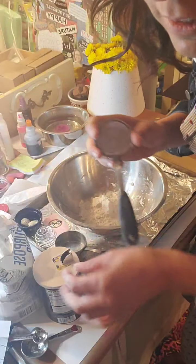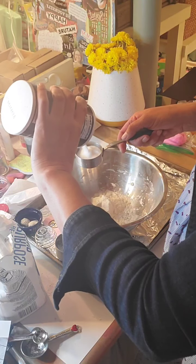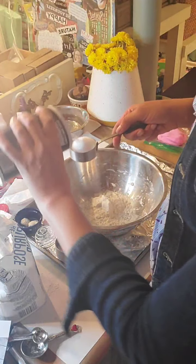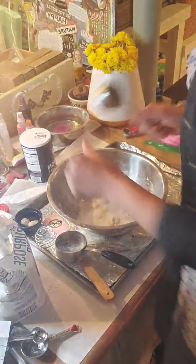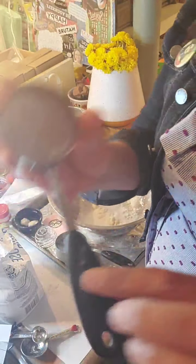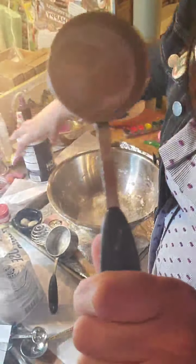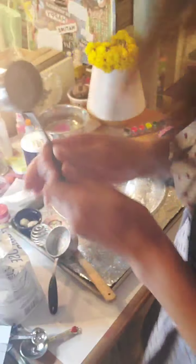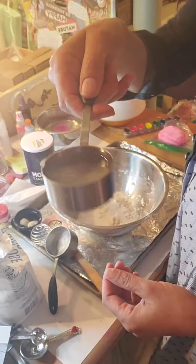So that was a half cup of flour. Now it's a quarter cup — one fourth — of regular salt. And if you're gluten-free or have any allergies, don't forget you can use any kind of flour, not just regular white flour. Then I'm going to do one more quarter cup, but this time of water — so half a cup of flour, quarter cup of salt, and a quarter cup of water.